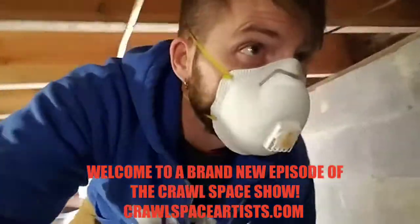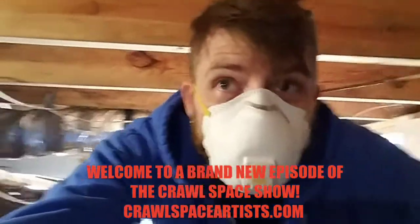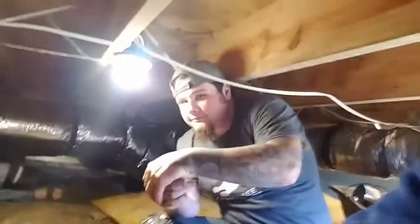Hey guys, Tanner here. We're just now crawling inside a brand new crawl space. I'm gonna flip the camera around — we got Dave... God, I've known this guy so long I forget his name. Isaiah is under here with us. I'm so glad to have him back. I'm gonna flip the camera around, guys, look at this.